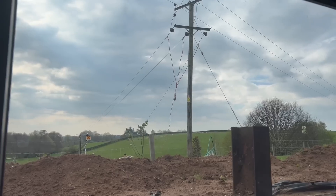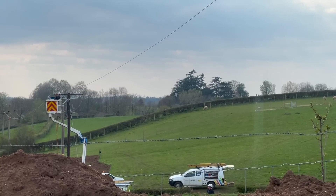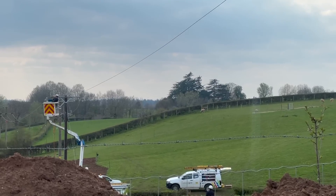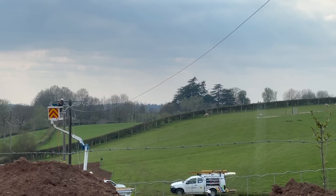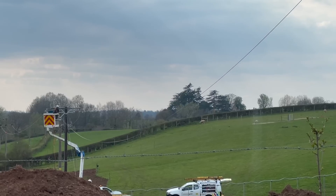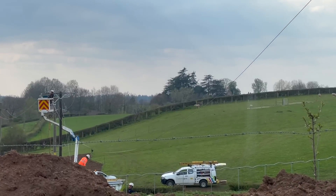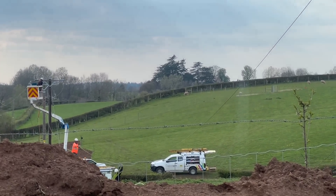Once that was in place, the whole of the network going the other way down the fields was all taken off that new pair of poles, and all of the old cables can now be dropped to the floor. They're slackened off and lowered down, and then that section is now open skies.